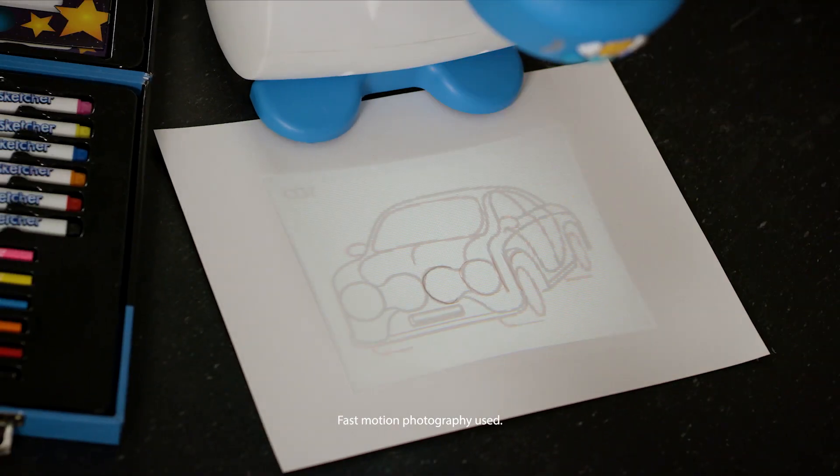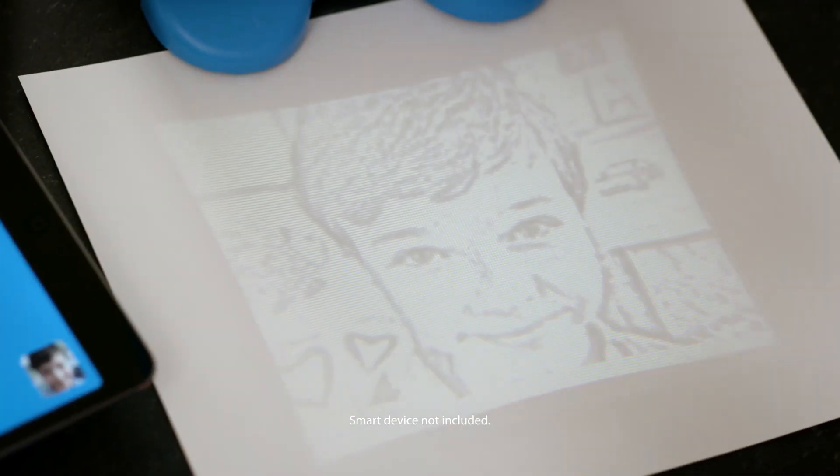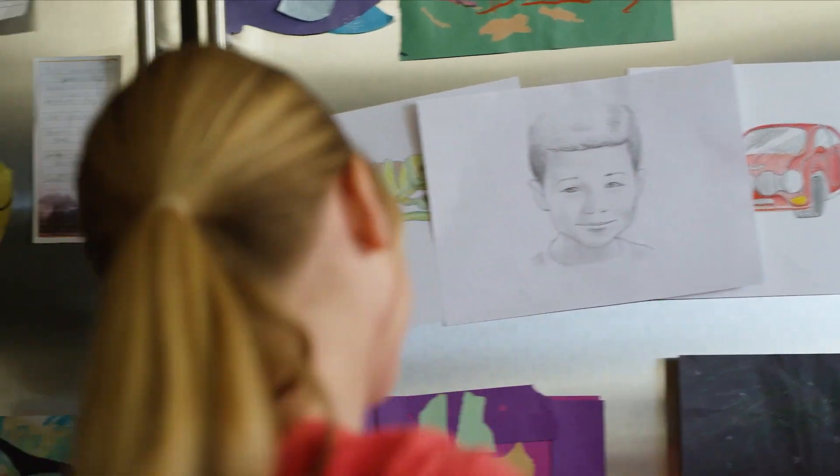Turn words into pictures to create cars, dinosaurs, castles, and more. Or use the free app to sketch any photo and wow your friends with SmartSketcher.